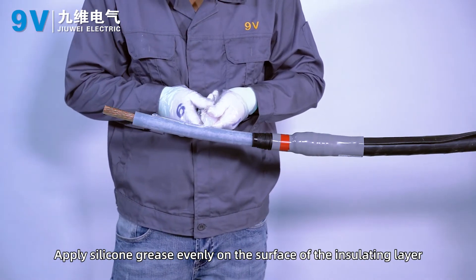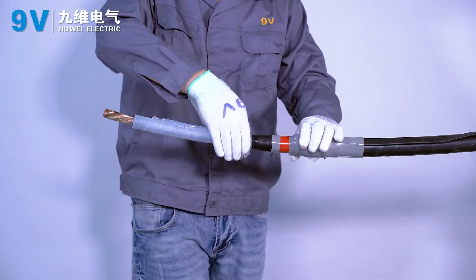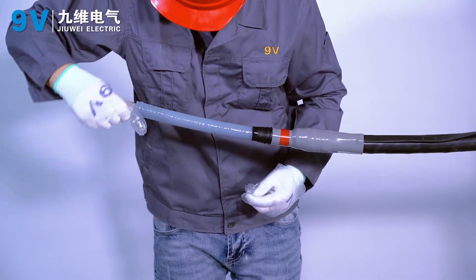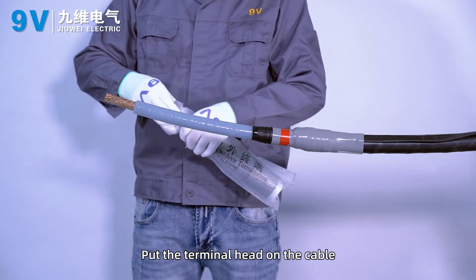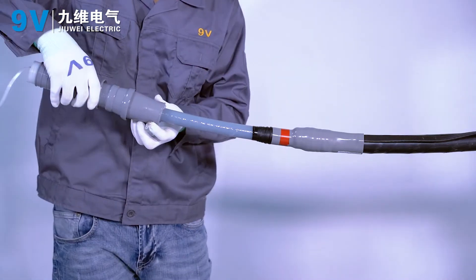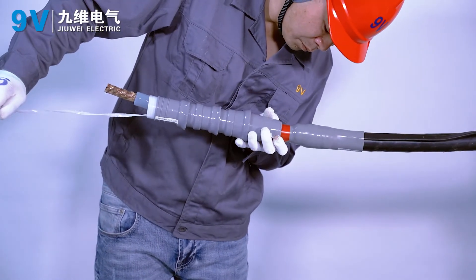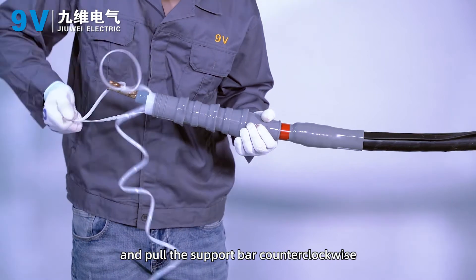Apply silicone grease evenly on the surface of the insulating layer. Put the terminal head on the cable and align it with the installation reference line. Pull out the support bar counter-clockwise to shrink the terminal head.